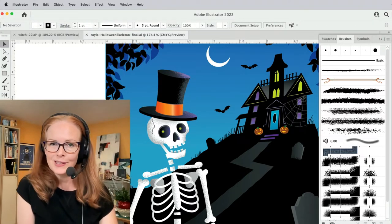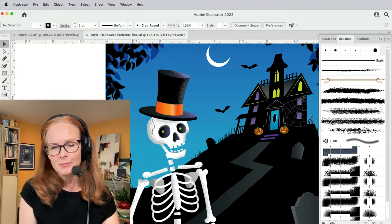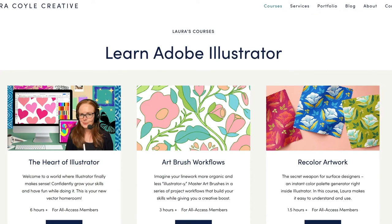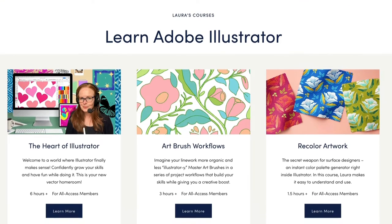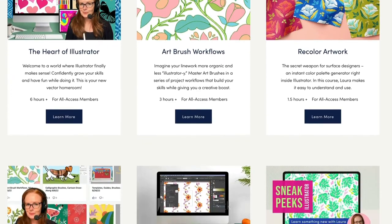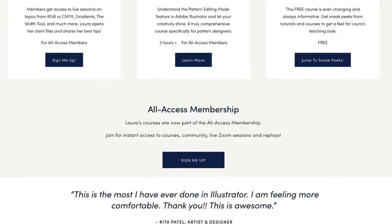I haven't been posting here as much lately, but I have something new that I've been working on that I'm really excited to tell you about. Many of you already know that I teach self-paced Illustrator courses like The Heart of Illustrator, Recolor Artwork, and my newest course, Artbrush Workflows. All of these courses are part of my new All Access membership.